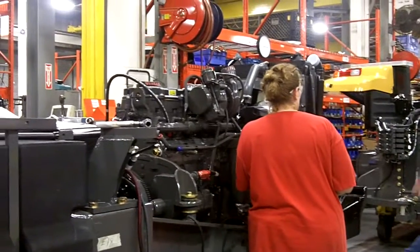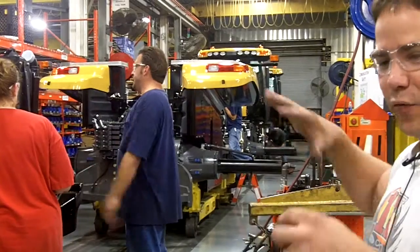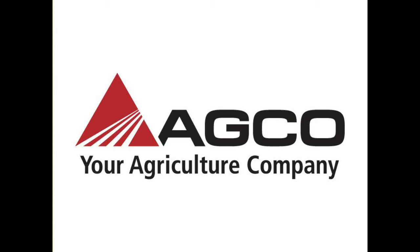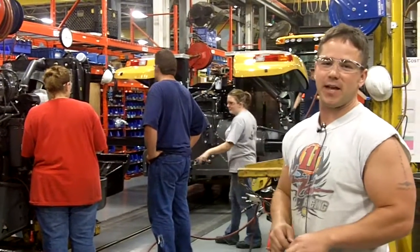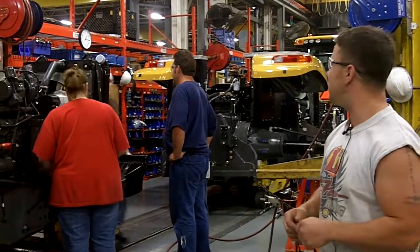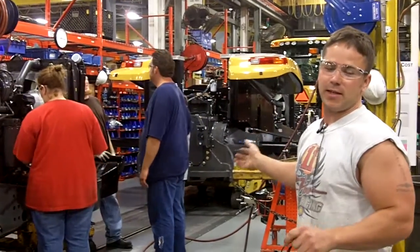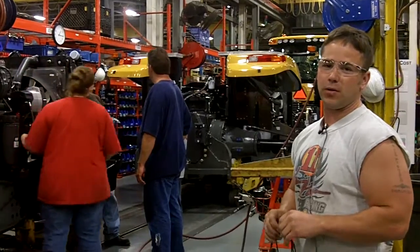The 700 series she's working on — just past that is Godzilla, where they put the framework above the engine for the turbo and the cooler and such. It's the frame that goes over top of the engine that holds the turbo, the cooler, and the fan.